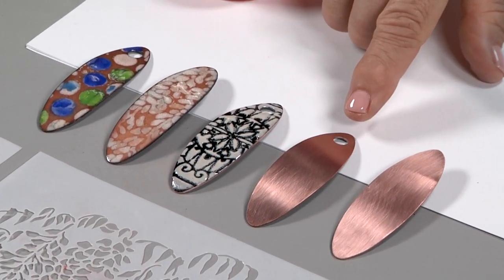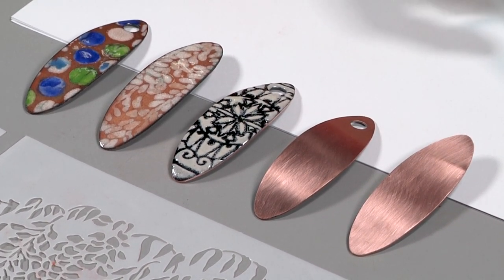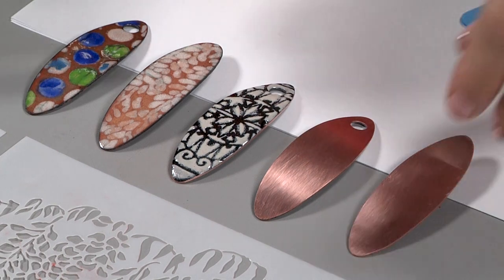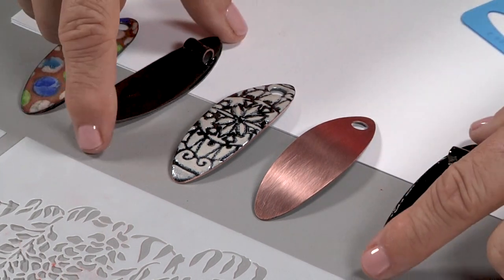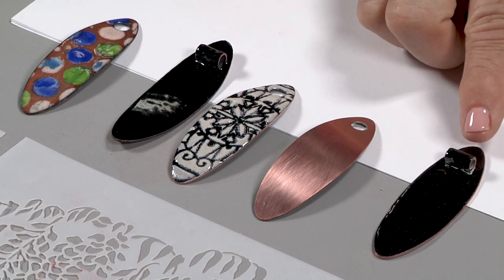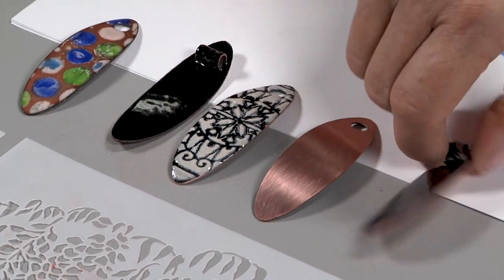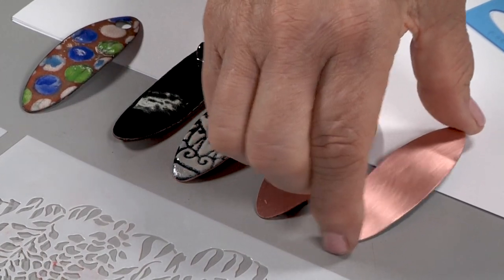On a few of them I used the disc cutter to make a hole at the top which is where the bail will be, but on a few of the others I decided I would use some hard solder and solder a small piece of copper tubing to the back where a cord could fit through. I've counter enameled all of these pieces so we can get to work on this project today.